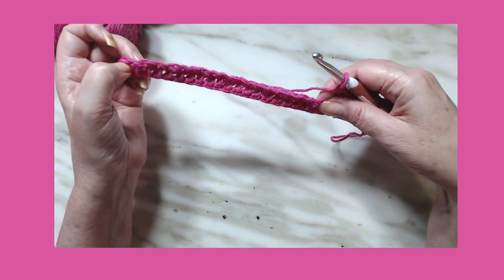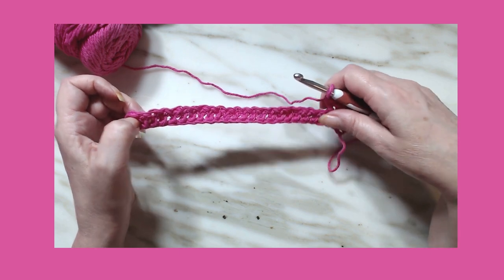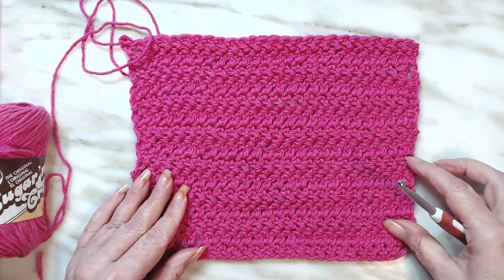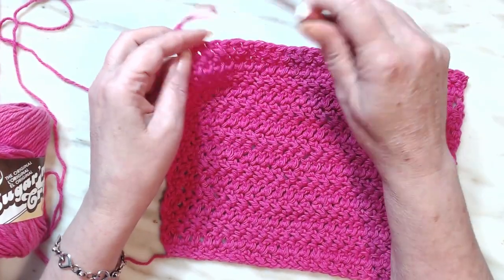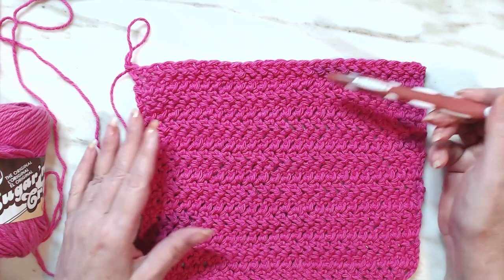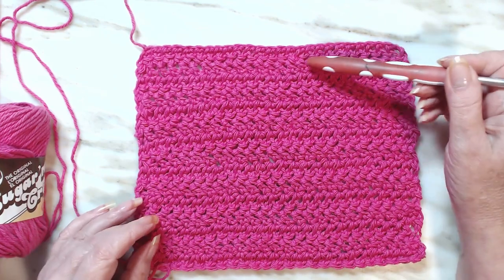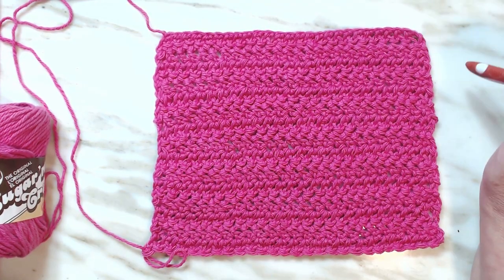We're going to repeat row one for about 18 to 20 rows — I'll come back and tell you how many I've done. Welcome back! I did a grand total of 16 rows. As you can see, between here and here that's two rows — two, four, six, eight, ten, twelve, fourteen, fifteen, and this beginning row is sixteen.